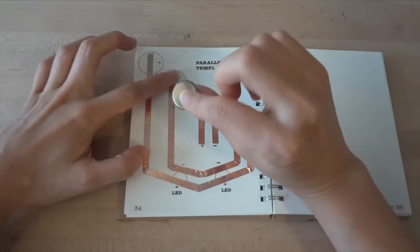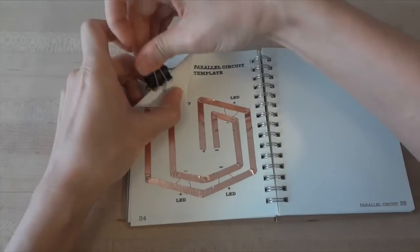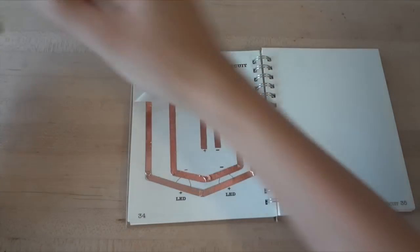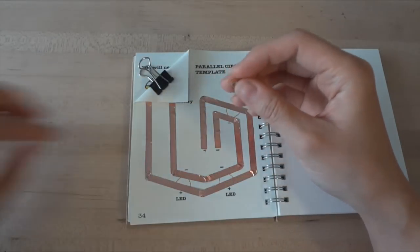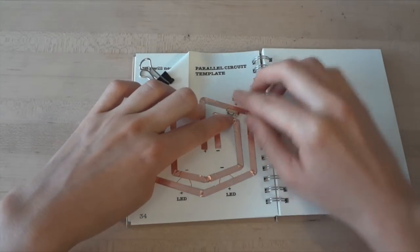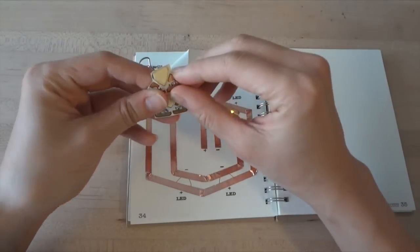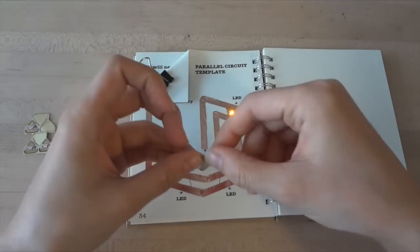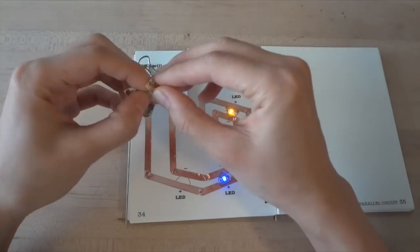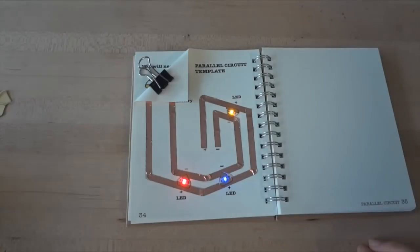Next, fold the corner of your paper down to create the battery holder, and clip your battery in plus side face out. Now you're ready to add your LED lights. Stick them onto the parallel tracks, pointy side facing in, so that the negative side of your LED is connected to the minus of your battery, and the positive side of your LED is connected to the positive side of your battery. You can connect as many LEDs as you'd like to this track — just make sure they're all pointing in so the LEDs are properly connected to the battery. The more lights you add, the faster your battery will drain, so keep that in mind as you build your circuit.